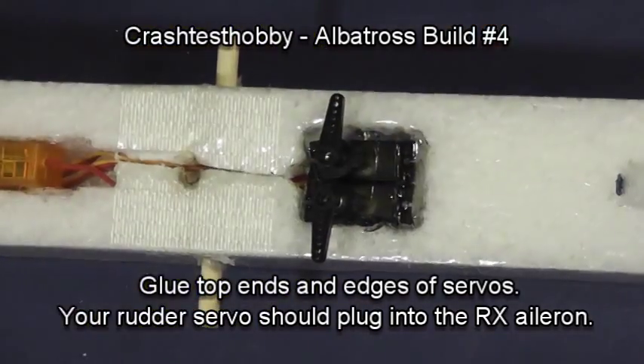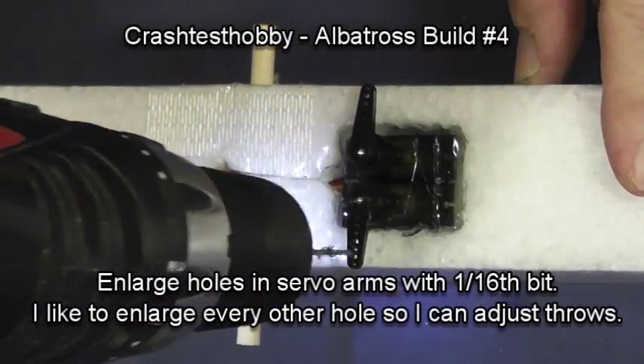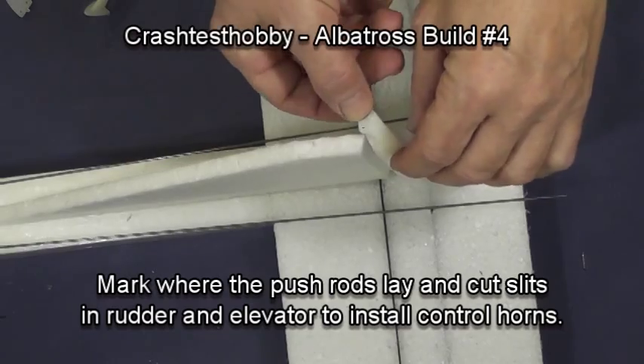Using your glue gun, glue the servos in — put glue on both the sides and the two ends of each servo. Then, with a sixteenth-inch bit, enlarge every other hole so you can move the rods in and out as needed to get more or less movement.